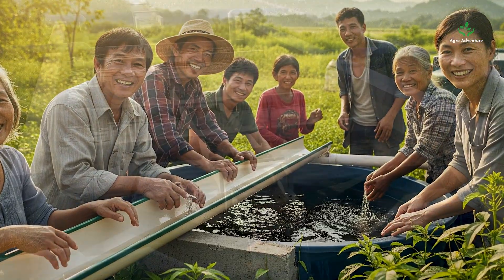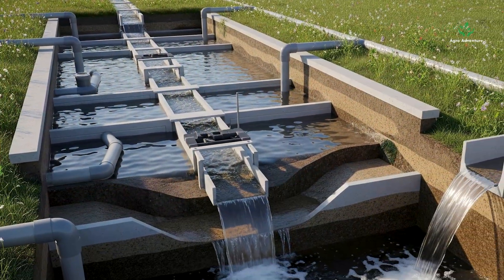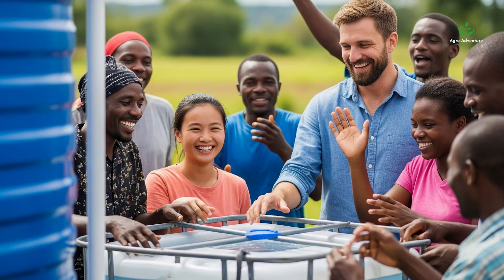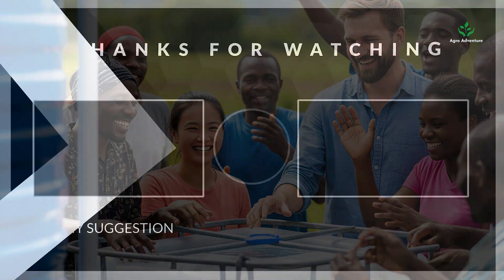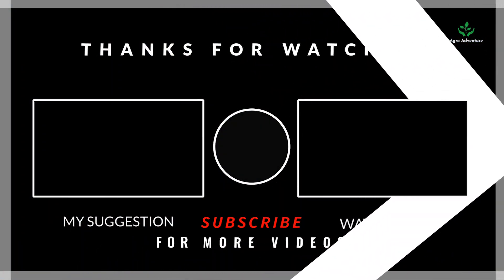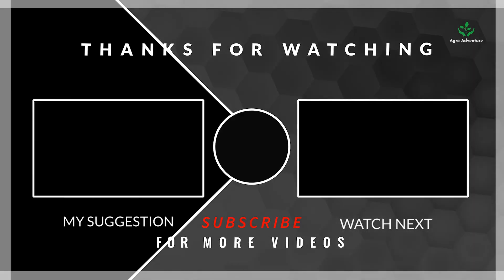That's it. Each of us has a role in implementing water conservation strategies. Together, our efforts can make a significant difference. If you found this video helpful, don't forget to like, share, and subscribe to Agro Adventure for more real stories from the world of farming.